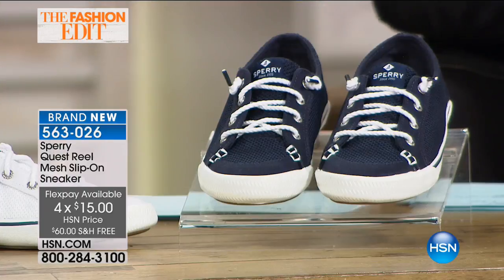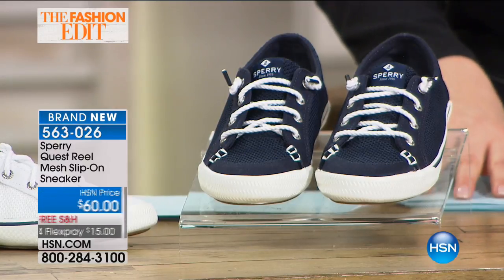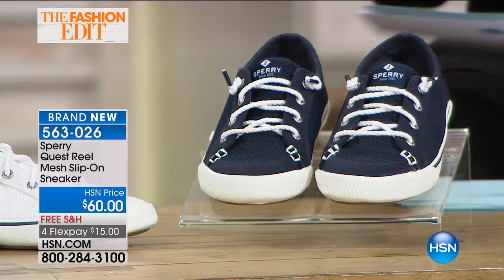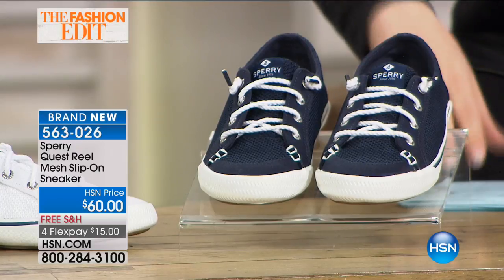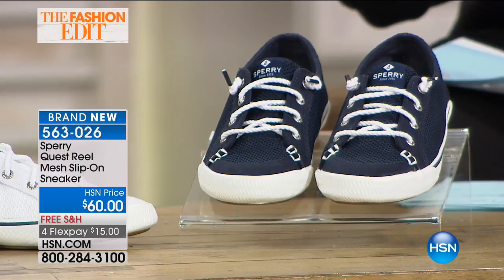Let's get started on the Quest Reel mesh sneaker. This is the cutest little shoe — I actually chose to wear it today. It's brand new for you today, on flex pay and free shipping and handling, so it's $15 on a credit card. I have all the colors available: black, gray, navy, and white, in whole and half sizes only.